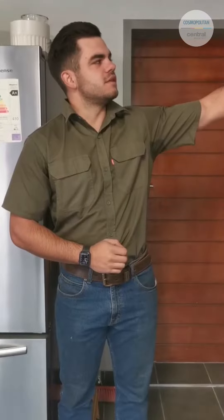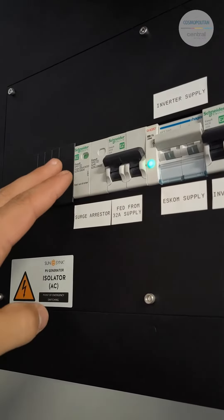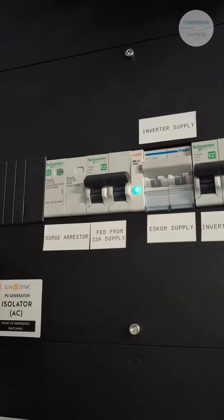If you have a look on the DB board to your left hand side, there's a surge arrester. There's a green film in there — it's like a fuse holder. If it's red, it means it's out of order, so just replace it.